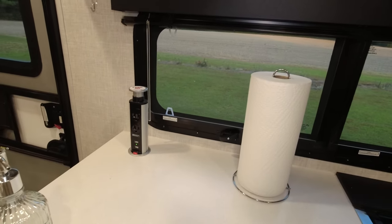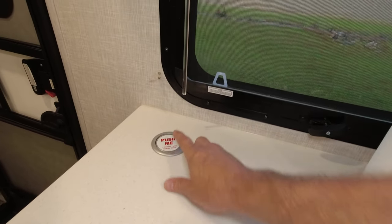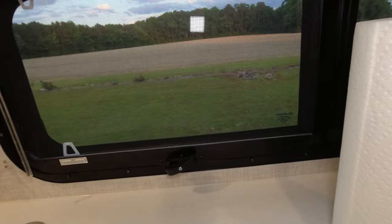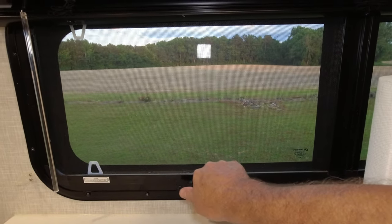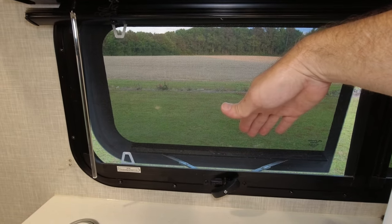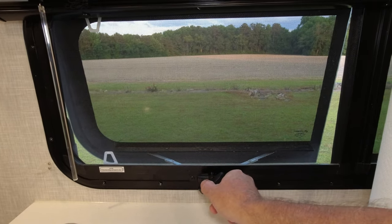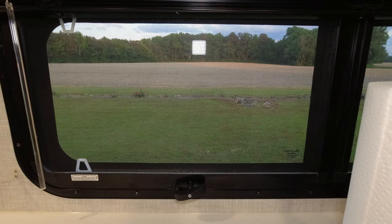Our coffee maker is plugged in there. You can drop the counter extension back down and push it and it locks in place. The frameless windows have an old-school feel — you turn them to the right to open them and just the bottom folds out. I really like that because it keeps rain out. Our old camper growing up had these same style windows.